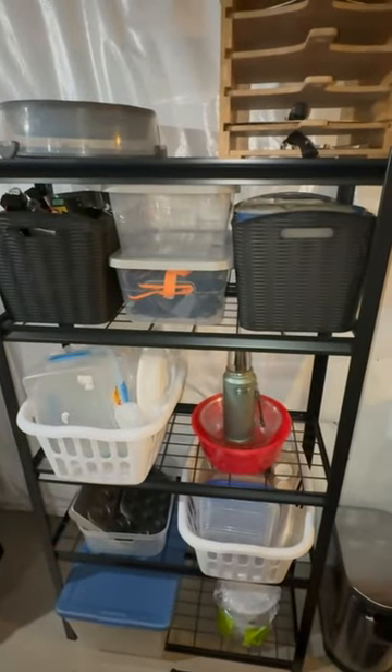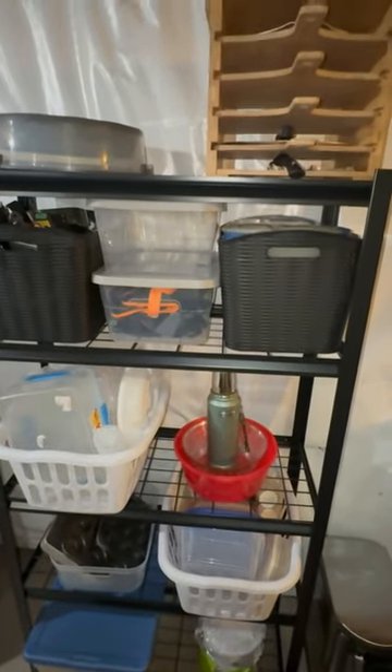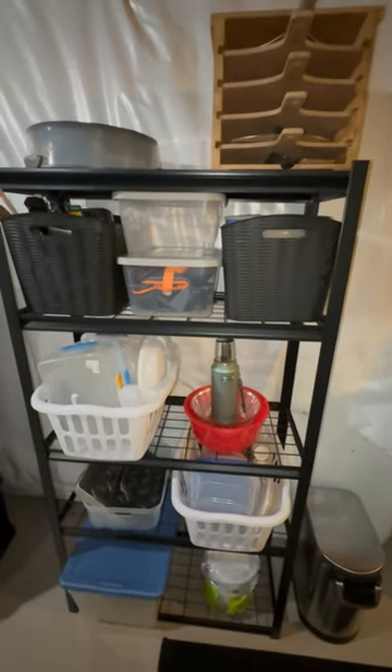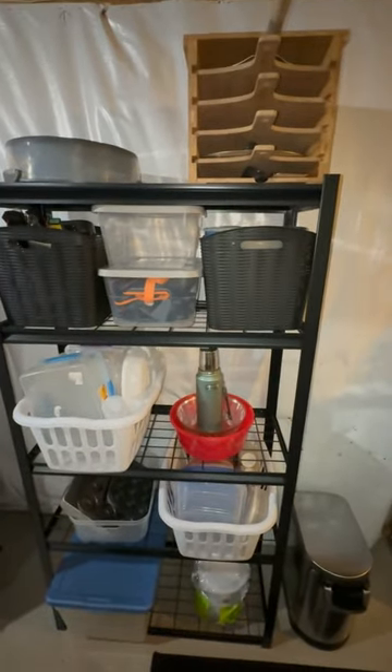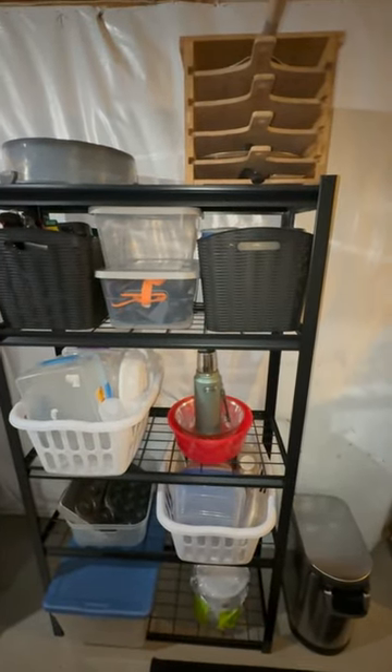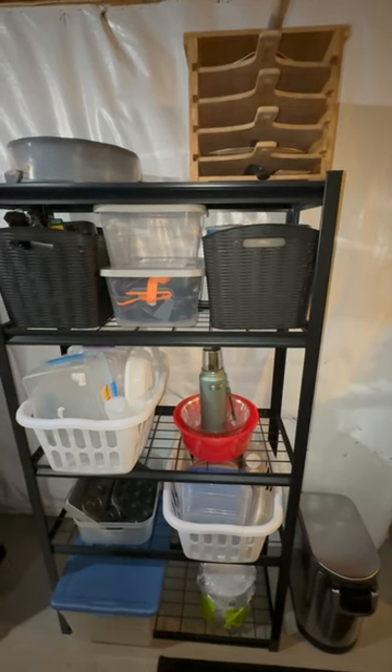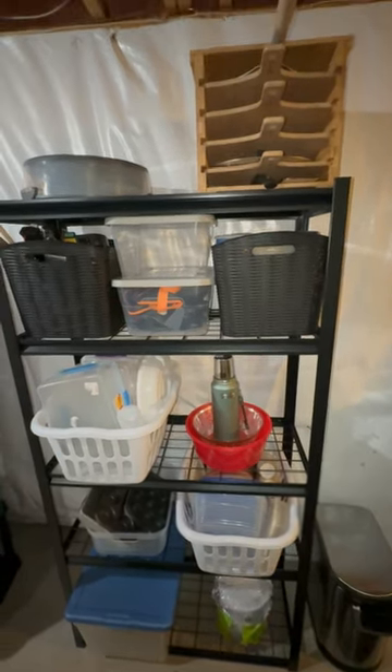If you are looking to get organized in any space in your home that lacks organization, look no further. I am Dana and I am going to share how I just got organized using a heavy duty five-tier adjustable storage shelf system. My product was gifted to me, but all opinions are my own based on my personal DIY experience.